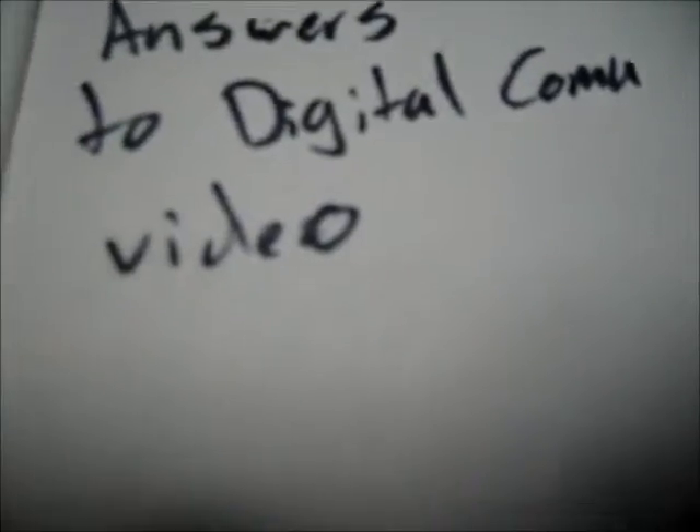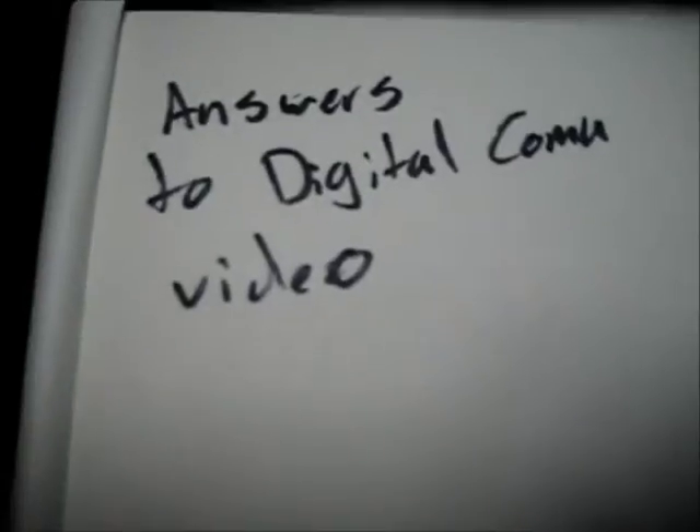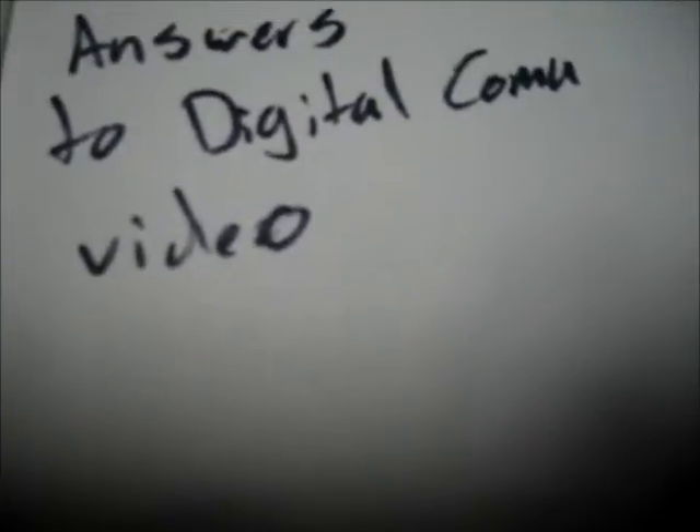Hello! These are my answers to Digital Comma's video. I'm going to try to be really quick because this is the second time that I'm making these videos.